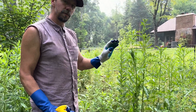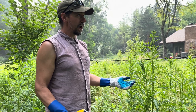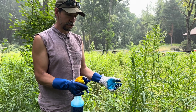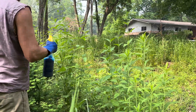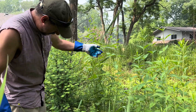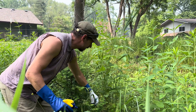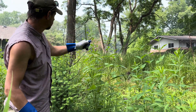Canada thistle is most susceptible to this right when it starts flowering, so this time of year — if you're in the upper Midwest — is the best time to treat it. Another plant treated this way is Phragmites australis, though it's not quite treatment time for that yet — you want to wait until it starts flowering as well. There's actually an example right over here. Same thing: spray into your glove, get it nice and wet, grab the stem, and stroke up the plant, trying not to peel off too many leaves.